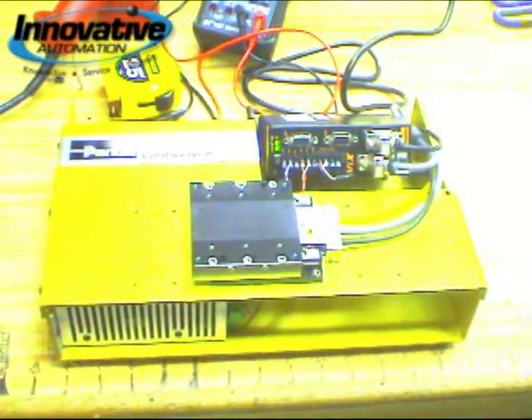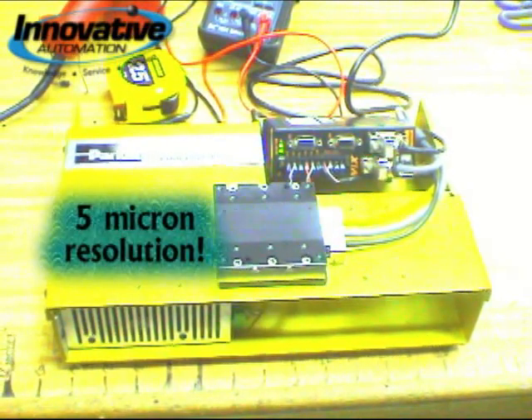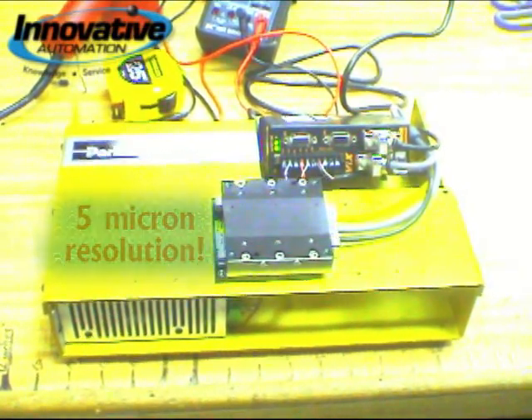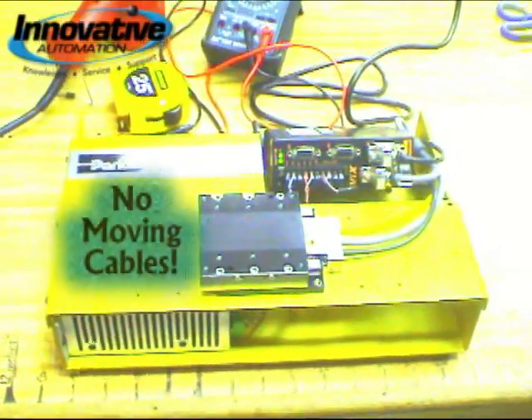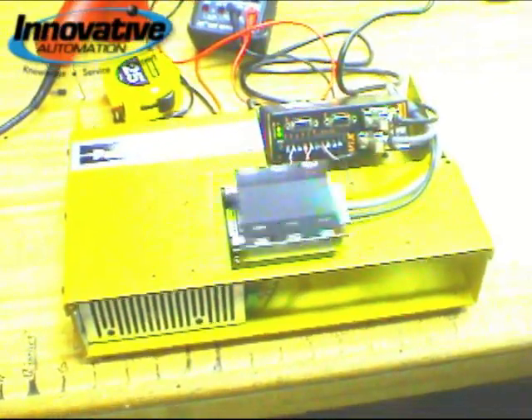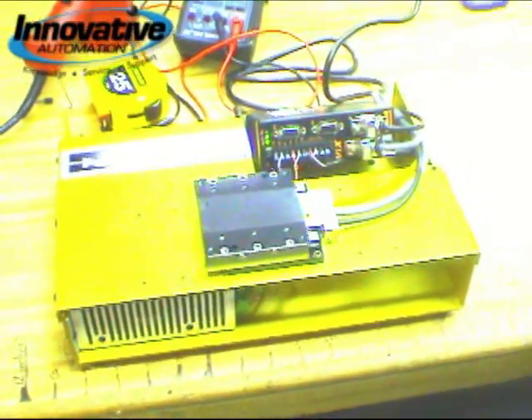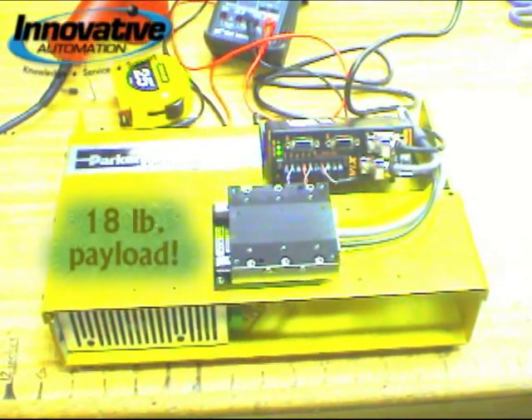The resolution on this goes from 10 nanometers all the way up to 5 microns, so pretty high precision stuff. You'll notice by the design that there are actually no moving cables to wear out over time — it actually has a moving magnet design versus some of the other linear motors. And despite its small size, it can handle a payload all the way up to 18 pounds.